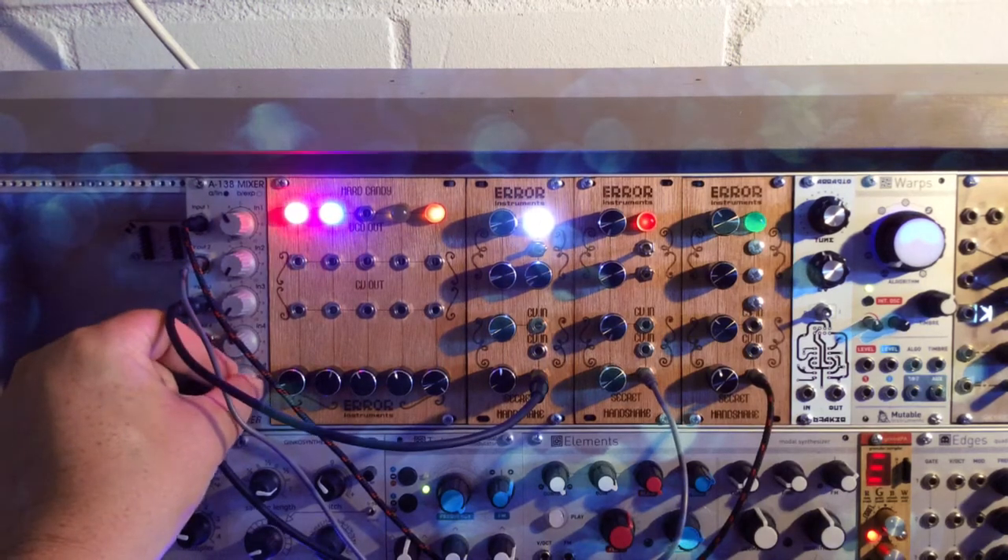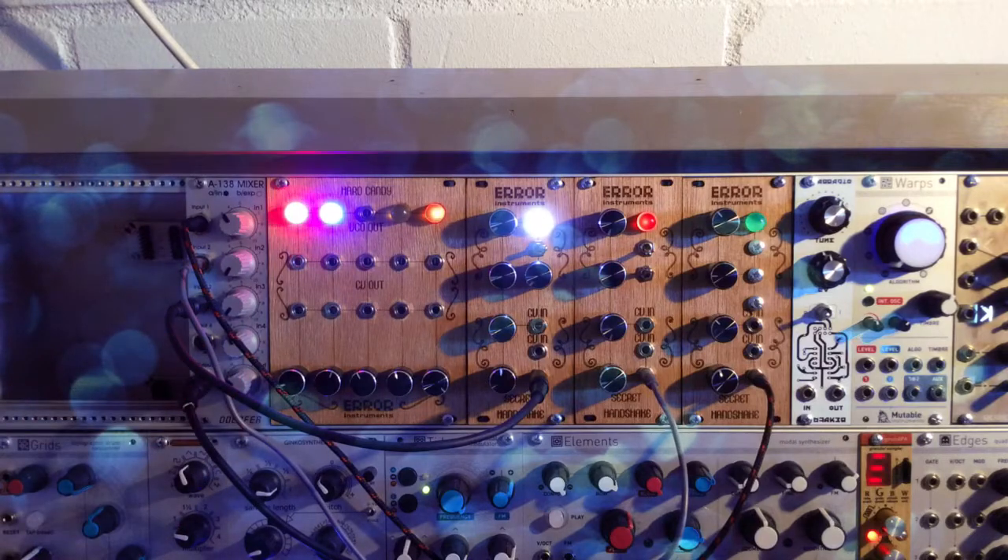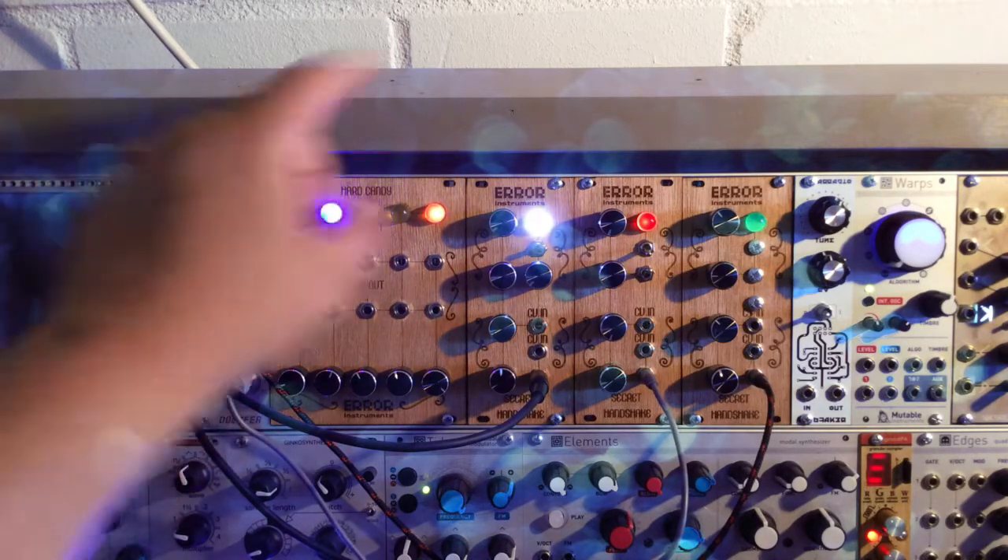Hello everyone, this is a small demo about the Secret Handshake, the Noise series in Eurorack — Secret Handshake from Error Instruments. We have several different ones and they came in limited runs, like 20 or 50, so they're quite rare. Are they all the same? No, the circuits are different — some have the sound of static, some have more noise, some have more bleeps and drones.